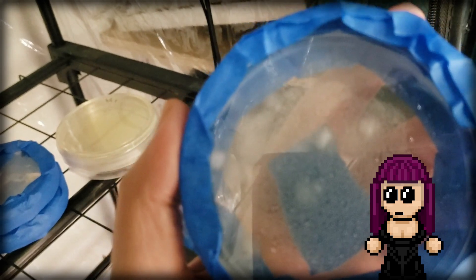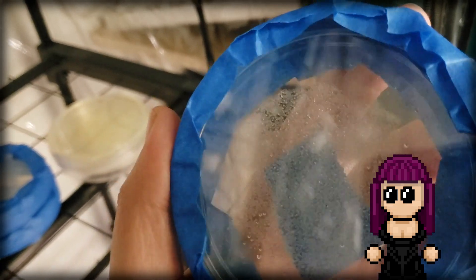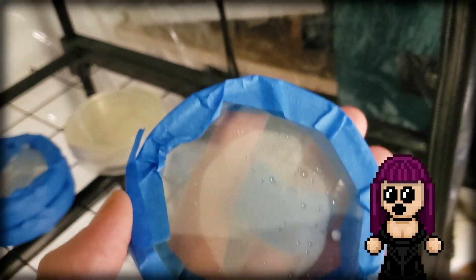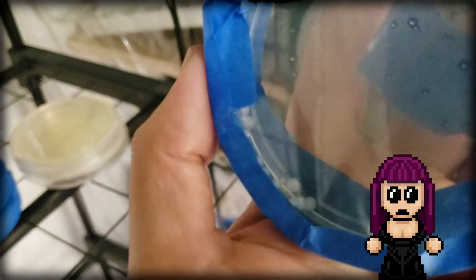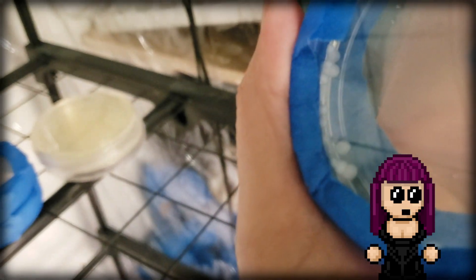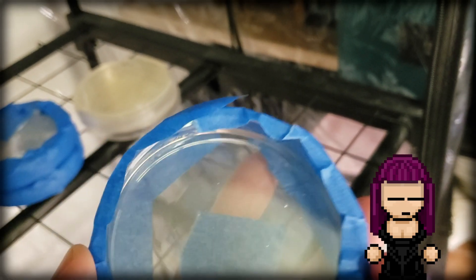But if I find the strain that is the most aggressive grower — not only the fastest, but one that produces rhizomorphic growth versus the more fuzzy mycelium. Rhizomorphic is when mycelium produces those really thick ropey tentacles that kind of shoot out through a substrate and colonize it really fast.